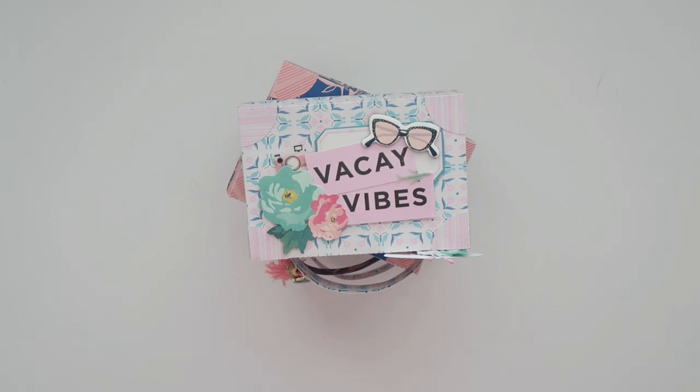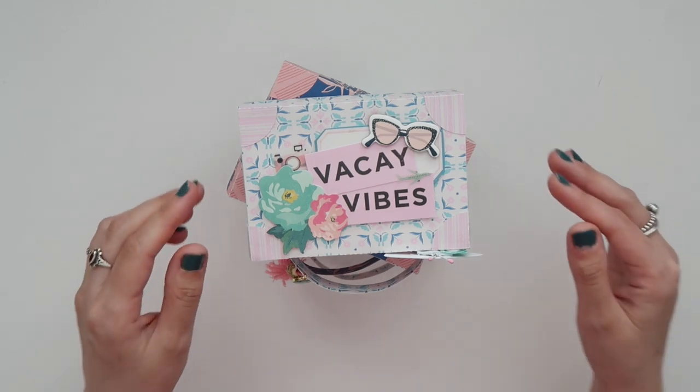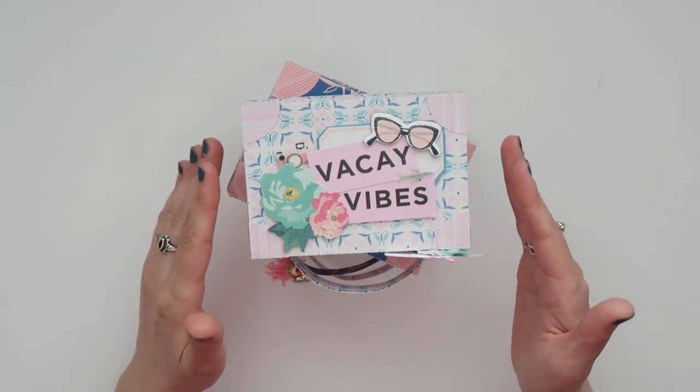I do have a Portrait — it's a smaller machine — so I did have to shrink down the file a little bit, but if you have a Cameo it'll obviously be bigger.